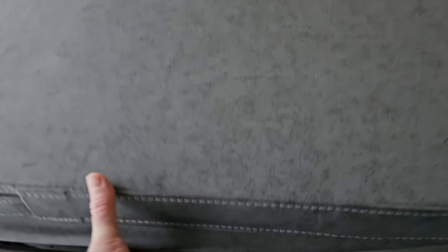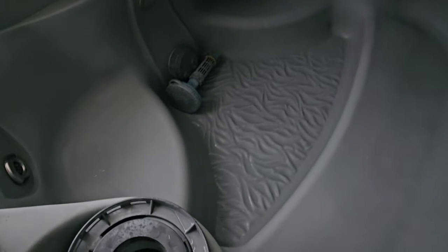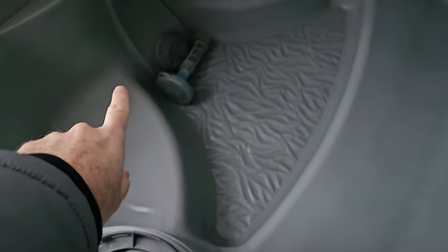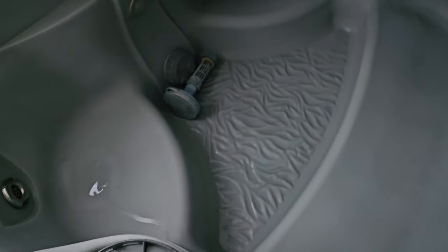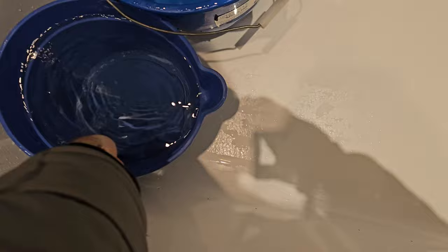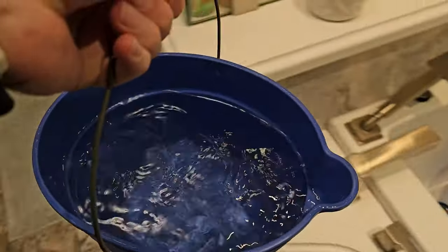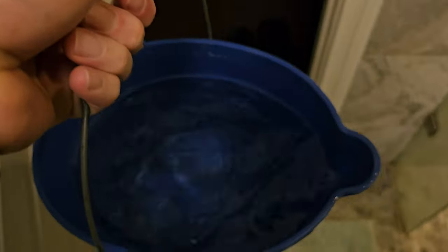So this is my hot tub — empty. It's got a crack down there in the shell, no good. For the last two weeks I've been filling the hot tub with 18 to 25 buckets a day of water to keep the pump from freezing, only to find that there was no salvaging it because the shell is cracked.